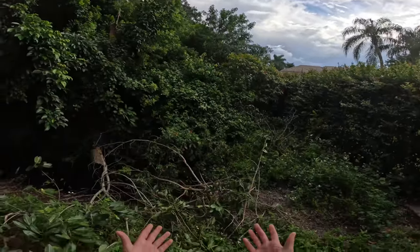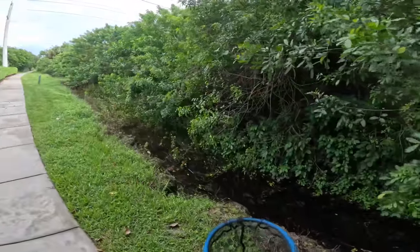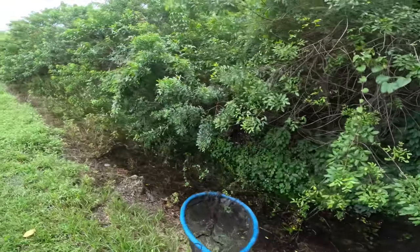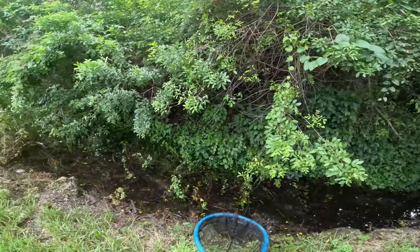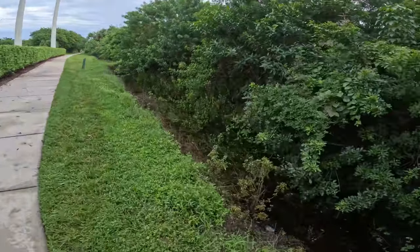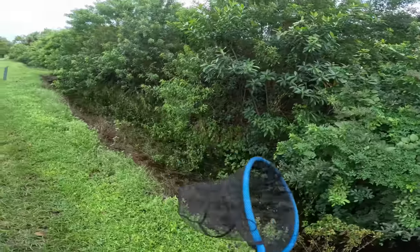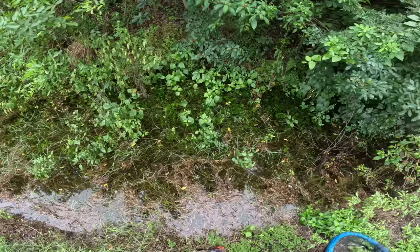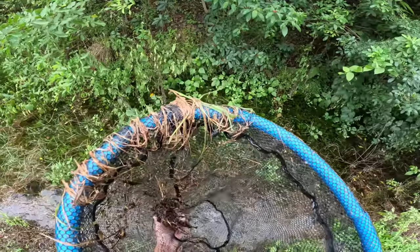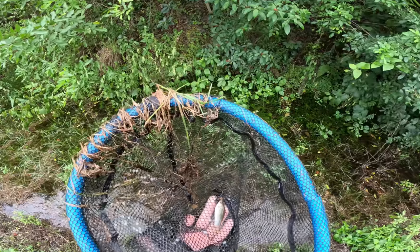We're not completely out of the clear yet but we're going to do our best. I've got the keeper bucket and the net, so we're going to jump down here and start fishing. I want to find something a little better — fish love hiding cover, so we're probably going to jump down here, fight off a few spiders, and start netting around. First net of the day!